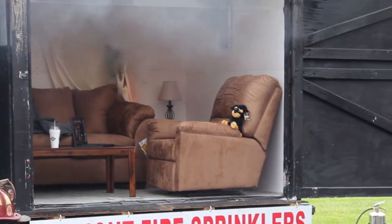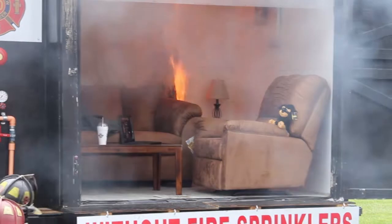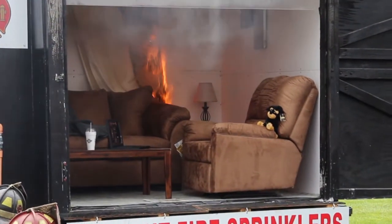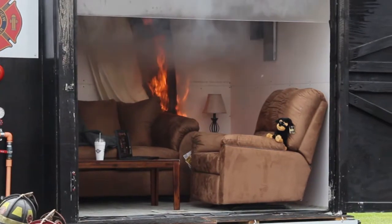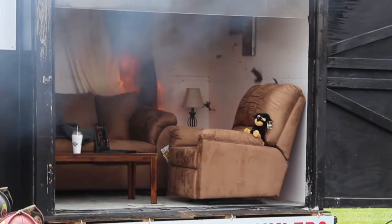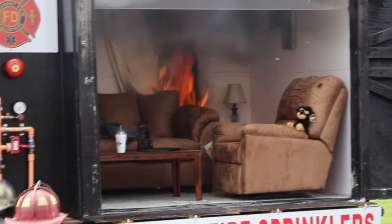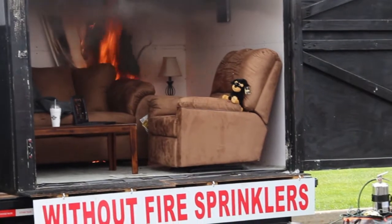Now you can see the fire growth that burns off the curtains here — starts across the ceiling. Most people think fire doubles in size over time. That's not true. Fire grows exponentially, and you'll see that here. As the curtain becomes consumed, you'll probably see the fire die down some. Watch how the smoke changes colors once that couch starts getting consumed.